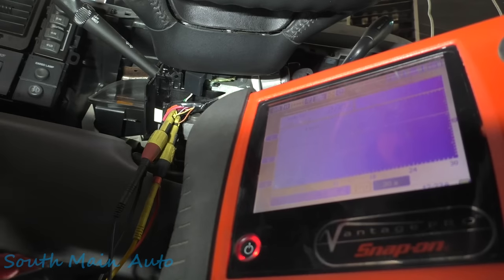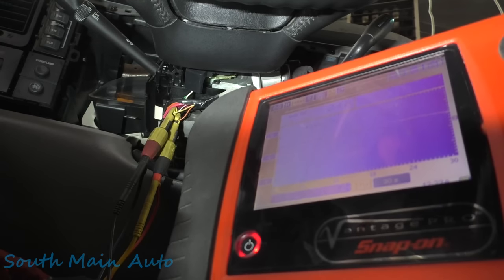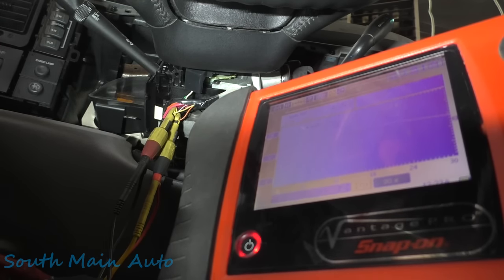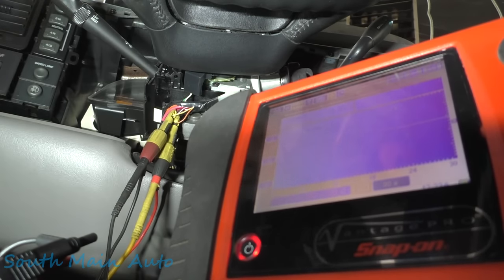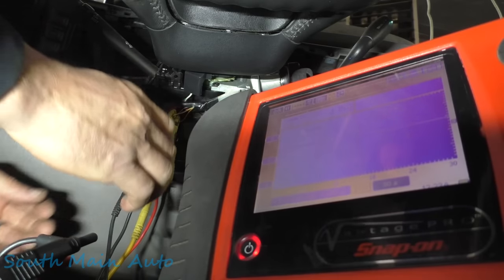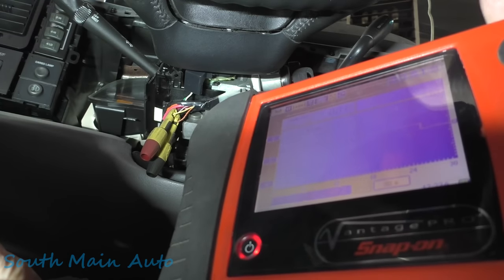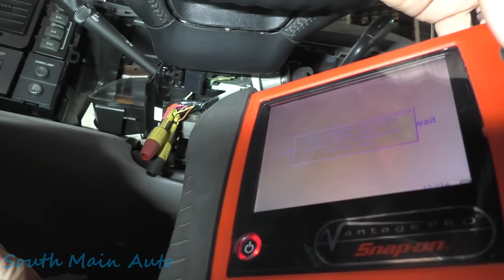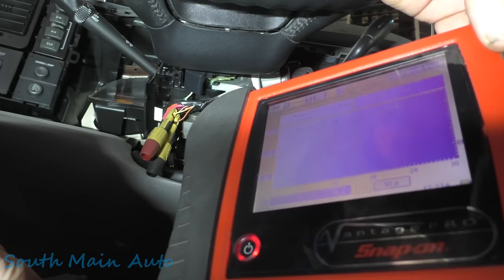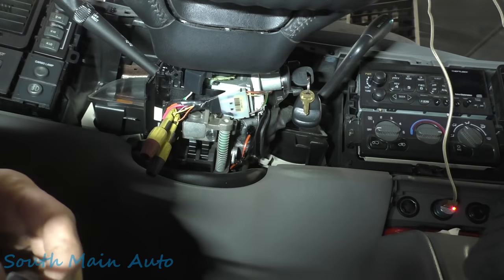We're at 2.8 volts and we need 1.76, so I'm just going to turn this resistor — keep cranking it. 1.76 volts — whatever that resistance value is should be the correct one. If you want to know the exact resistance value, we can switch the meter to ohms. It reads 1.28 kilohms, so 1,280 ohms. That's our resistance value for this particular truck.